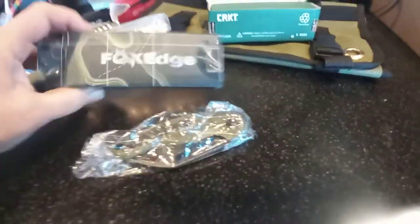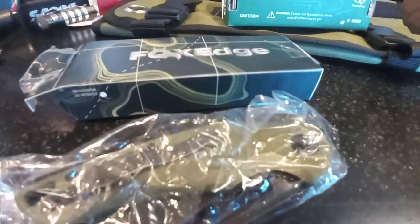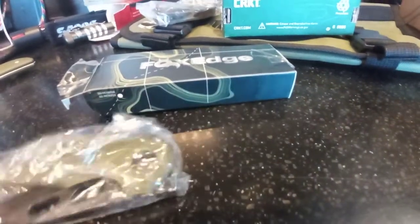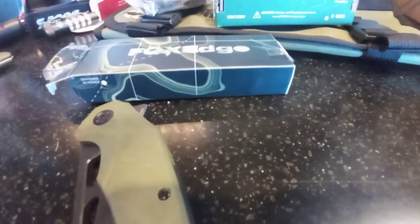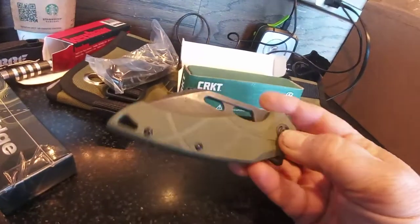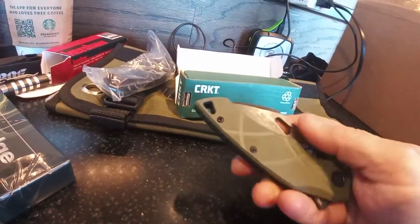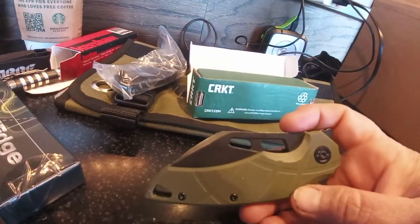Fox Edge is the budget brand of Fox Knives, and I absolutely love the looks of this knife. This is a G10, designed by Jens Enzo.